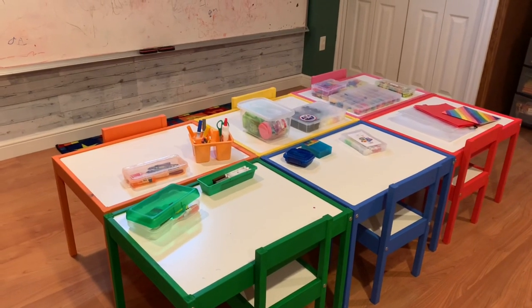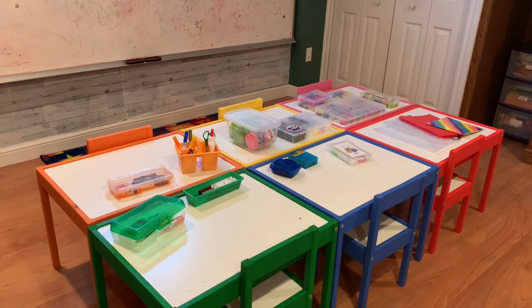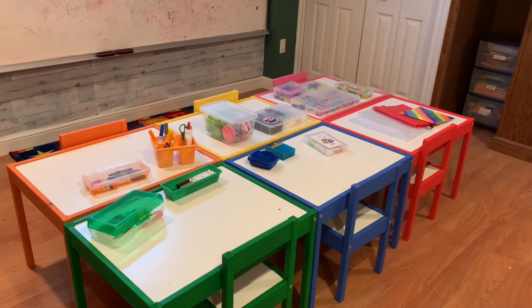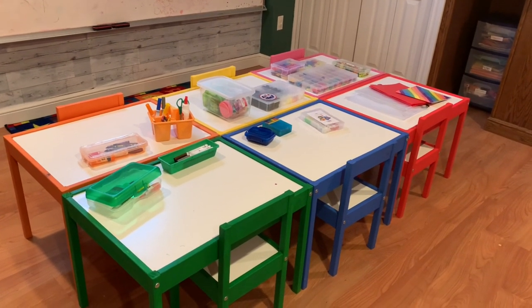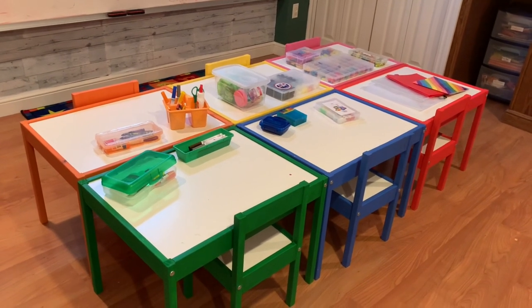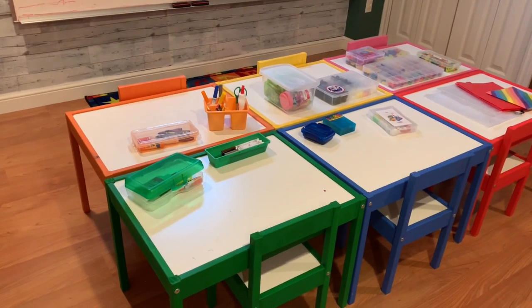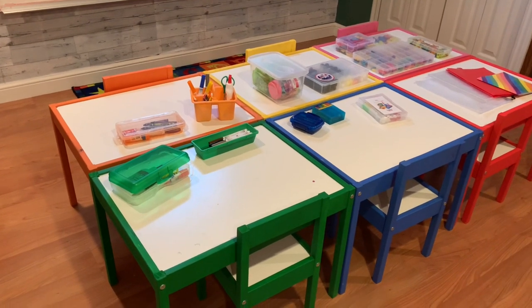At my home daycare, I want to start with preschool organization. After COVID I decided to give children specific desks that are color coordinated. I got these desks from Ikea at about $20–$25, painted them, and each child picked their own color. When I give them materials, I try to color coordinate the boxes and supplies with each child's chosen color.